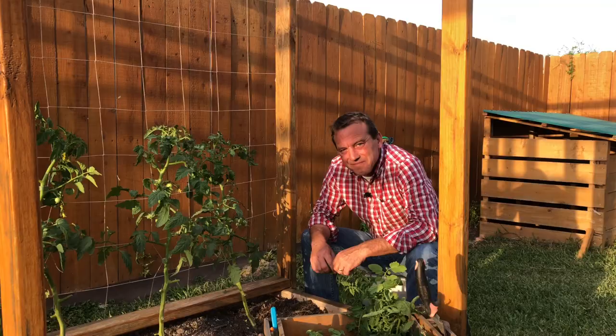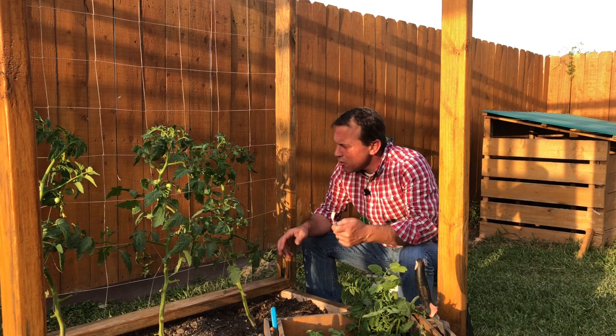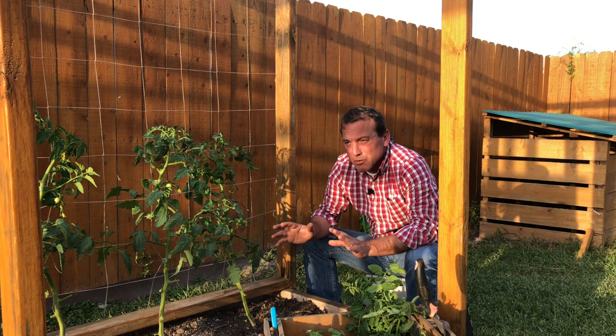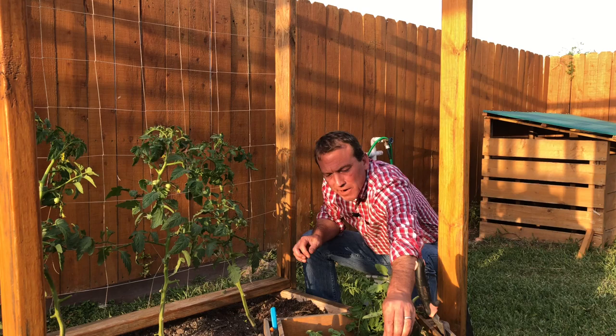Number two: I'm going to make sure all my plants growing up trellises are strapped in. Where they need support, I'm going ahead and using garden velcro to put a strap on them. I don't want them flopping around in the wind — especially as windy as it gets here — and breaking a tip off. I'll go through all of my tomato plants and trellis plants and strap them securely.